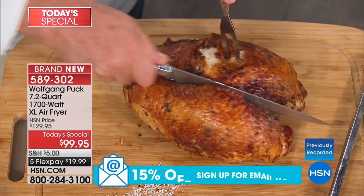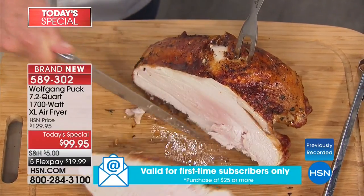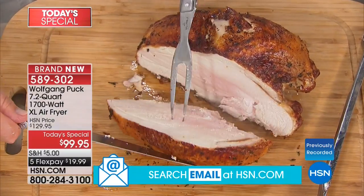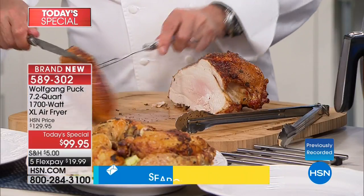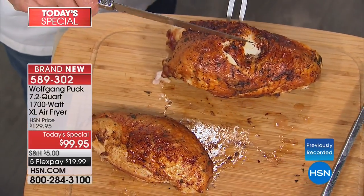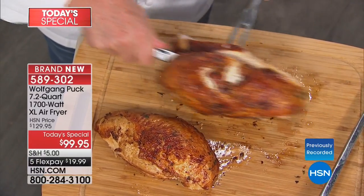You don't need to worry about preheating with this. You can use just a little sprinkling of oil if you want. It automatically turns off. We give you 10 recipes. You can cook anything from breakfast, lunch, dinner, desserts, and treats — that's why we give you the 10 recipes and why you might want to pick up the cookbook.